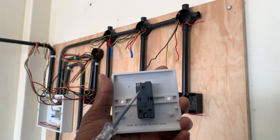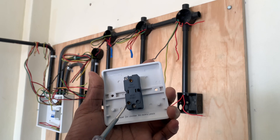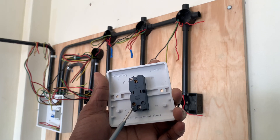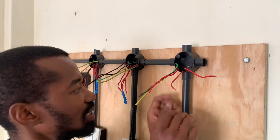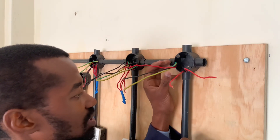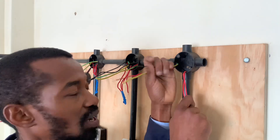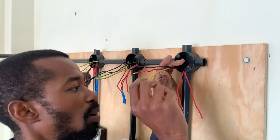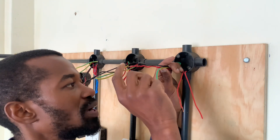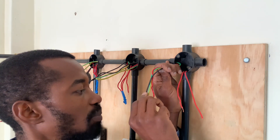You have the L common, which is coming from the supply, and you have the L connector, which is going to the bulb. At the bulb holder, there are two categories of wires: wires going to the switch and wires incoming from the source. We have the earth wire, the live, and the neutral, represented by black.